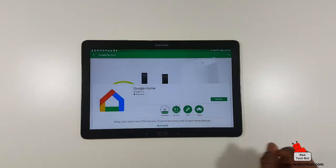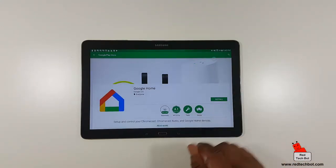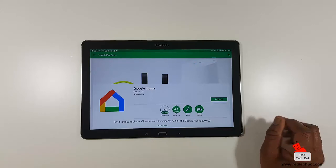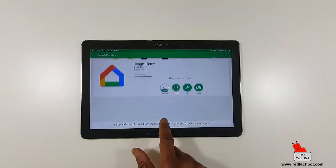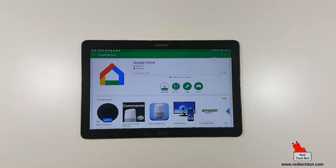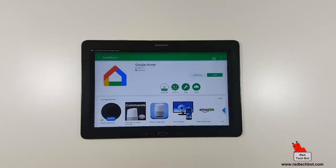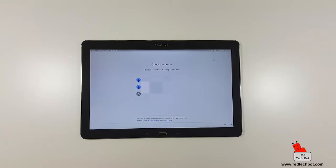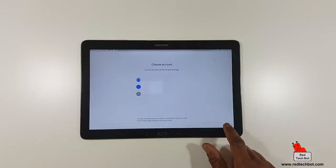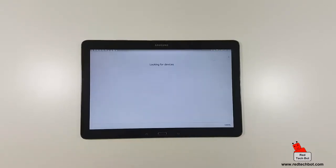Google Home is now the app you use to control your Chromecast. I'm going to install Google Home — 50 million downloads, so it's a popular app. Once it's installed, let's open it. I'm going to choose my personal Gmail account to get started.